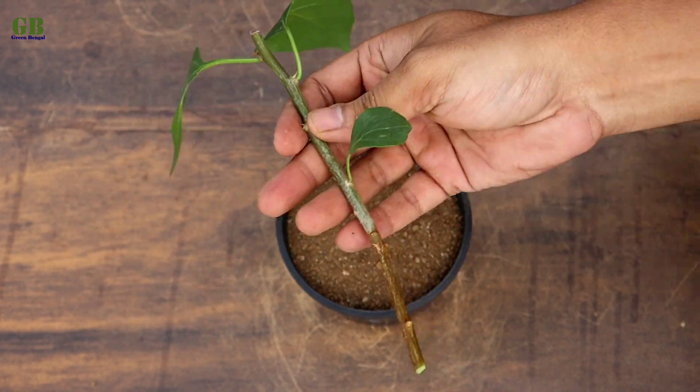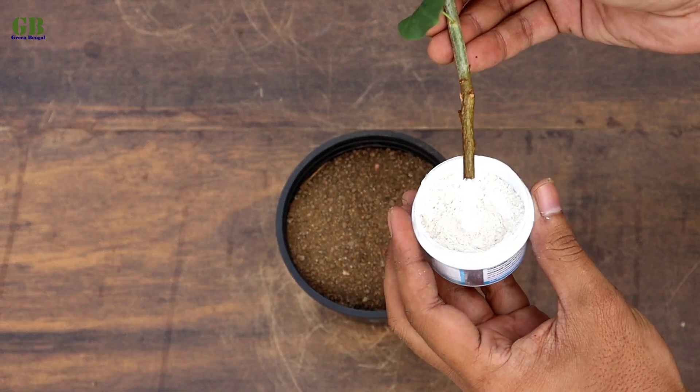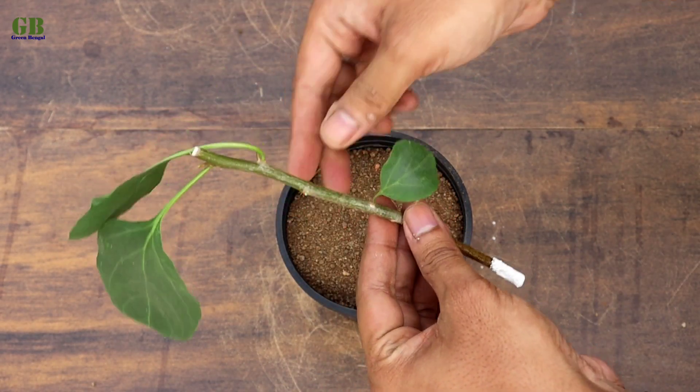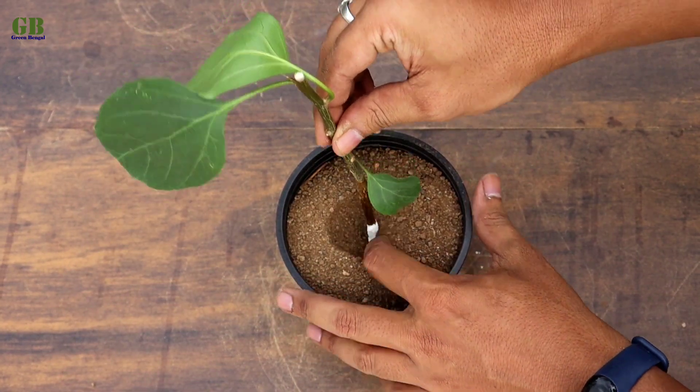Take a stem cutting and dip it into the rooting powder, then plant the cutting into the potting mix. Rooting powder is not mandatory — you can grow it without any rooting powder.